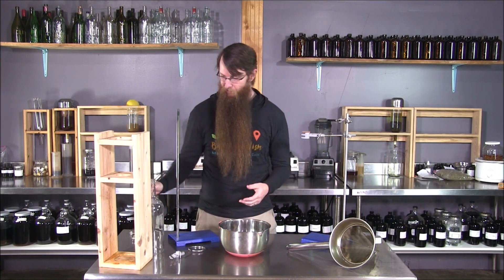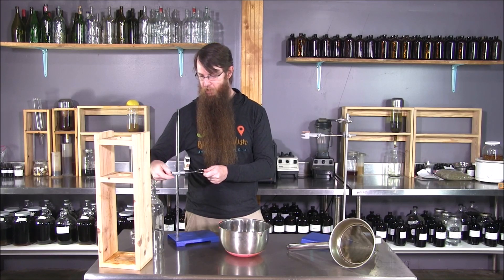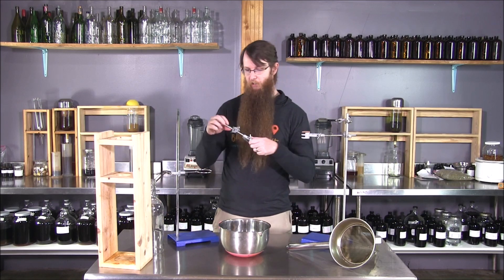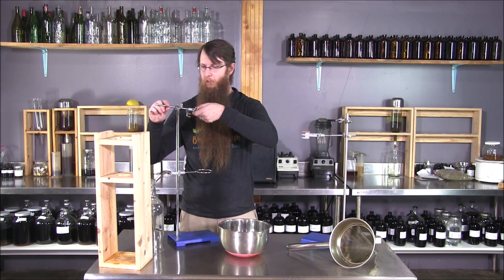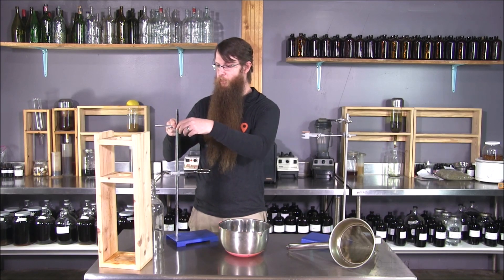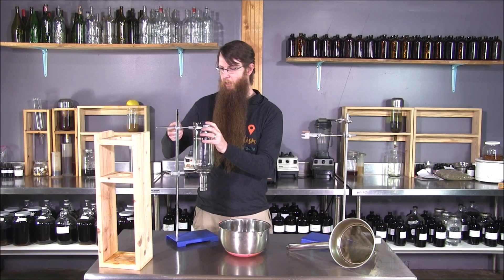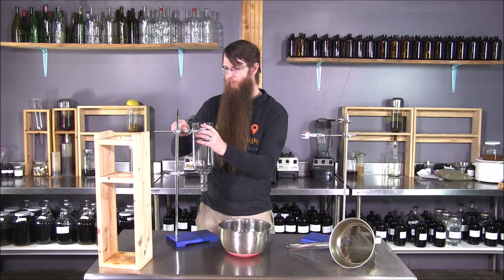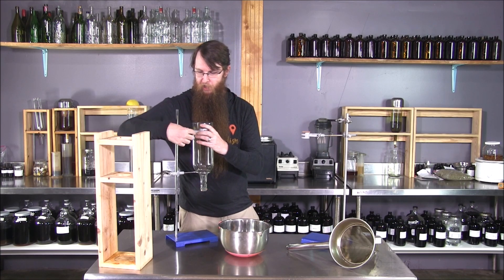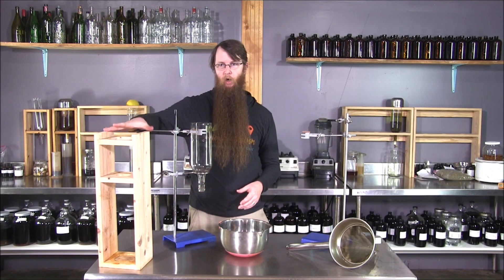To use a lab stand as a perk stand, all you do is take a retort ring to hold the base or the neck of the bottle, and then take a barette clamp. At its most open, it just barely fits around the base of a liter and a half wine bottle, which is my preferred percolation cone. So you take your cone, throw it in the bottle, do a little adjusting on your barette clamp to get it level and where you want. A little tightening up, and now that's not going anywhere — that's a good solid stand and replaces the need for a custom-built stand.